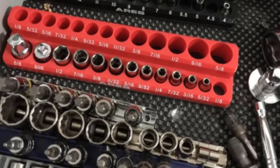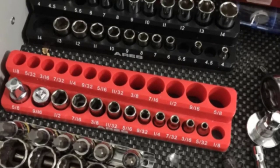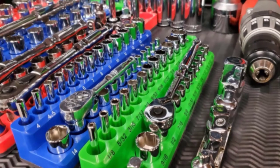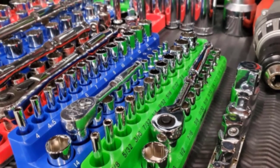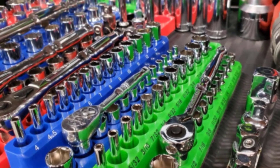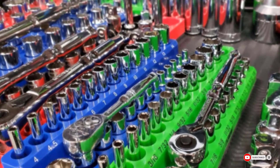Another nice thing about this holder is that it features two rows — one for deep well sockets and another for standard sockets. Even though the rows are relatively short, this feature makes it perfect for keeping the sockets you use most immediately available. You may have issues with sockets staying in place when turned on its side, because the holes are slightly oversized to accommodate most socket sizes, meaning those that fit loosely are liable to fall out.